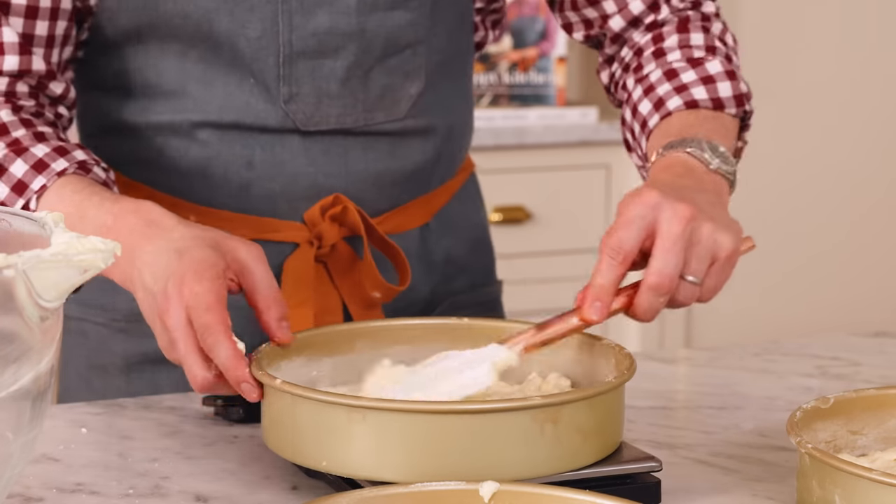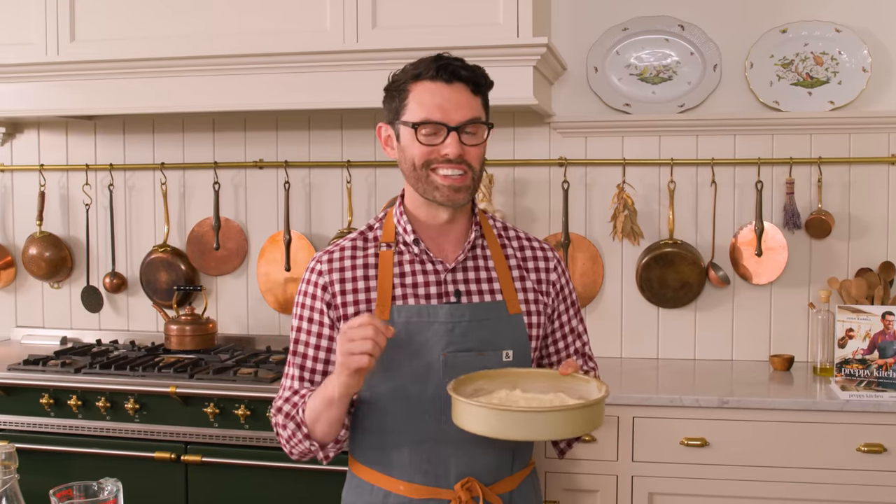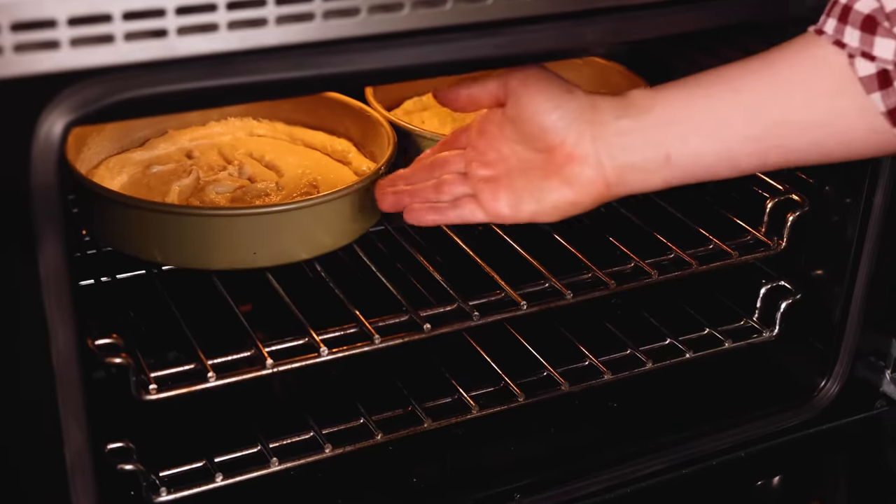These cakes are ready to go into the oven — 350 for about half an hour. Make sure you rotate them halfway through the bake, and you'll know they're done when a skewer inserted in the middle comes out clean. Let them rest in the pans for 20 minutes and then invert them to cool.